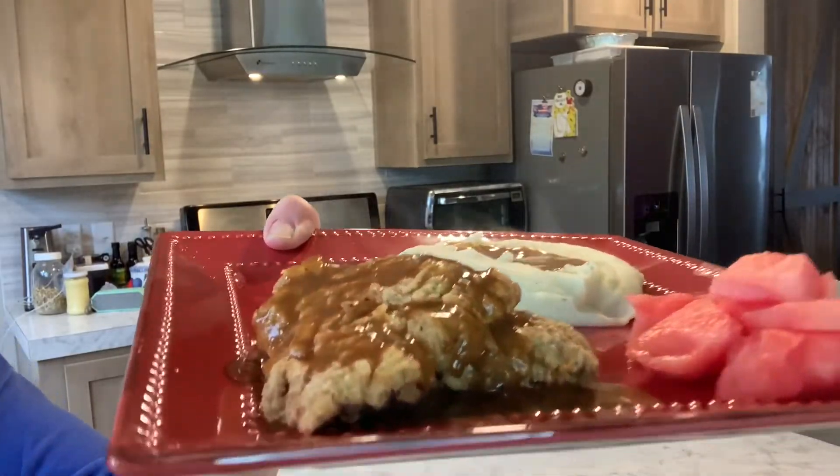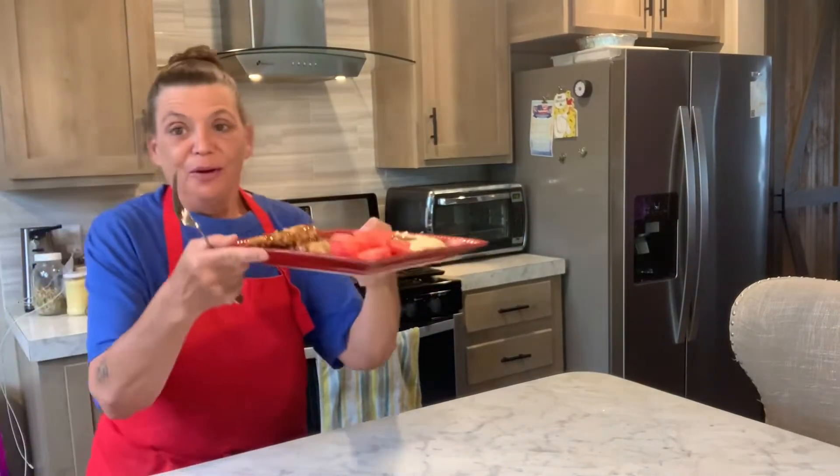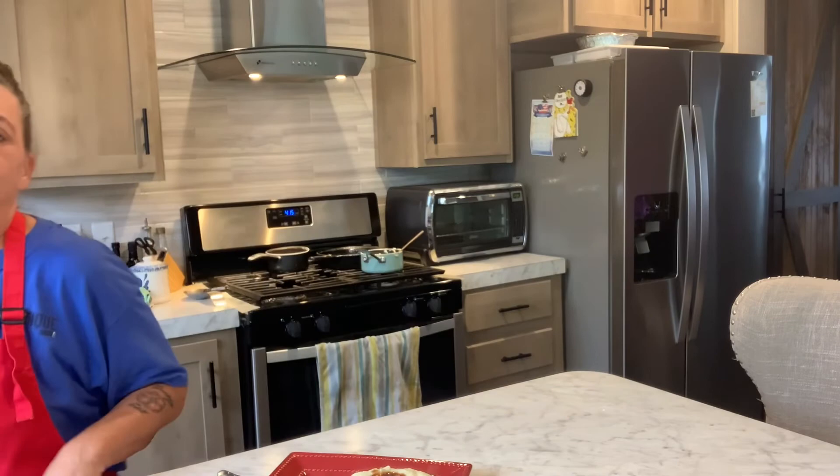Look at there — yummy! Well, that's it, y'all. This is really super good and it's pretty tender. I hope you all enjoyed this video. Give me a like and a thumbs up, and if you're new here, subscribe. And if you're one of my diehards — Dawn's diehards — coming back every day, I love y'all. Take care and God bless you. Thank you.